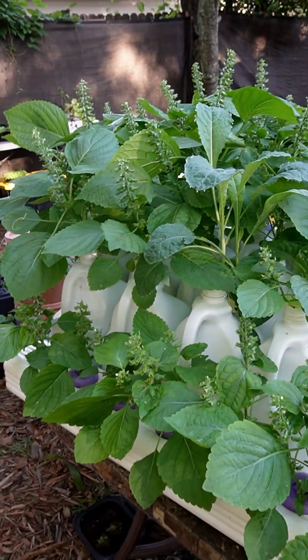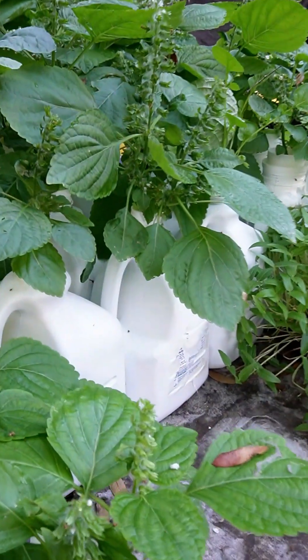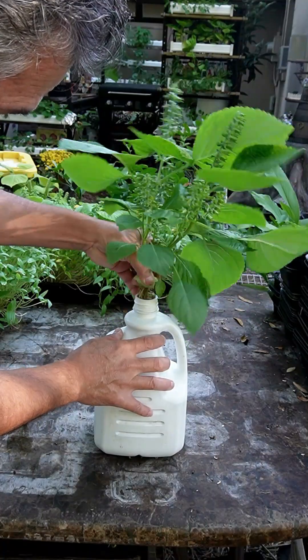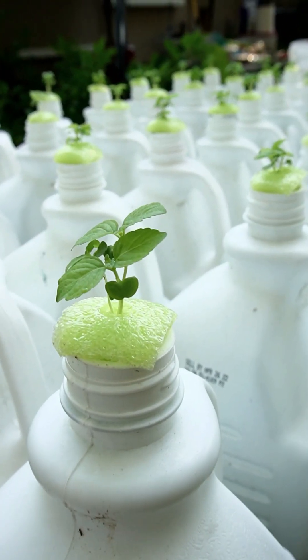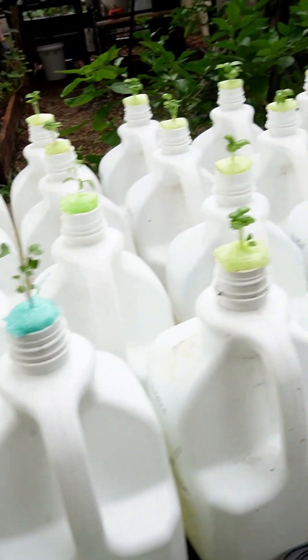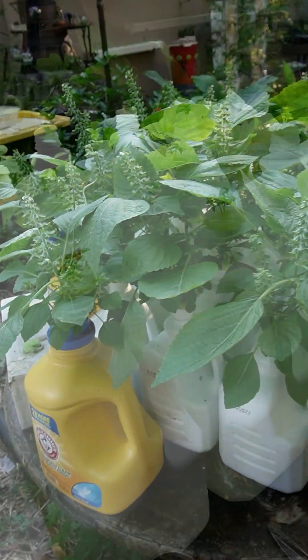People keep telling me you have to paint those containers — you're going to get algae. Well, let's see. I mean if you want to paint them or cover them, that's fine. But me, I'm trying to find the cheapest, easiest way to do things.